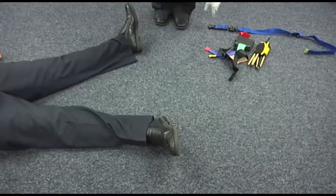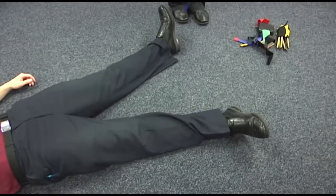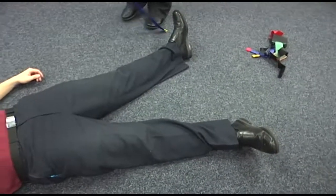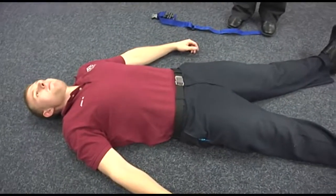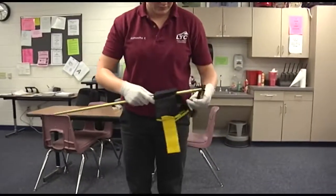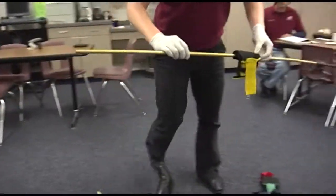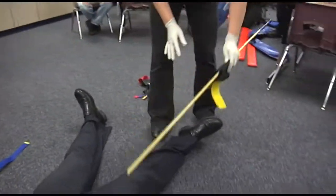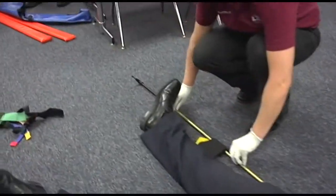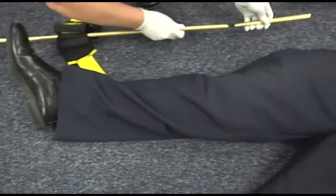Manual traction will not be needed for this because it is the KTD. You will prepare and adjust the splint to the correct length. You'll measure it so the black lower end of the splint falls below the foot, so you're going to want to shorten it one because you only want the black below that foot.